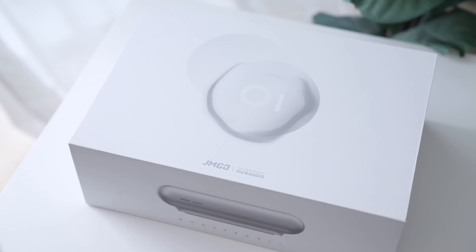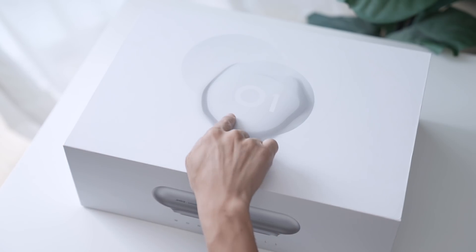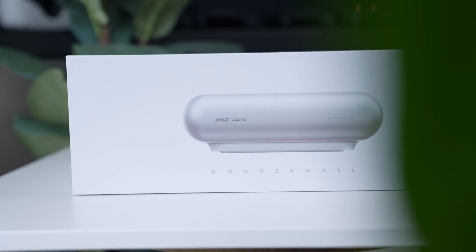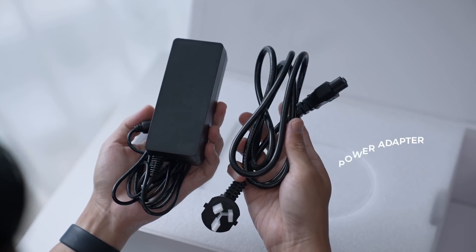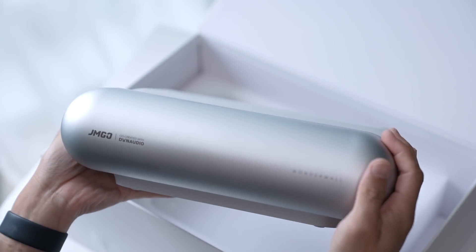First, a quick unboxing. The JMGO 01 comes in this minimalist white box. On top, you have '01' and the JMGO logo printed, and on its sides, Luna OS. At the bottom is an image of the projector itself. Let's lift this lid up. There's a nice sheer piece of paper here. First up, the user guide. On the right-hand side, looks like it's a box with accessories — the power cable and a remote. And that's it. It couldn't get any simpler.